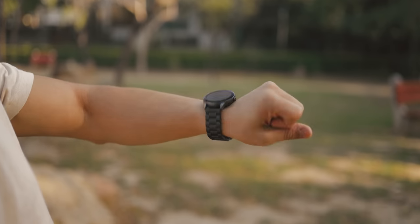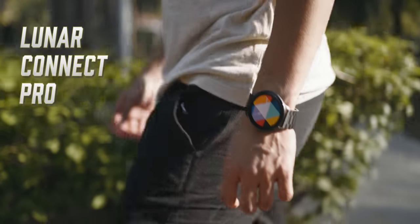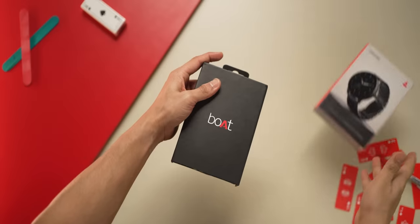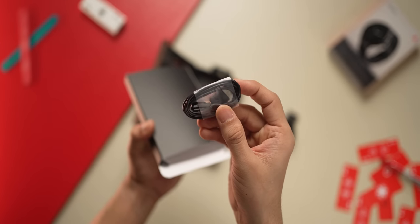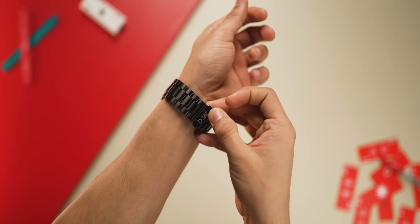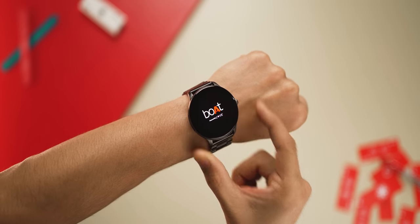You're not going to believe that this smartwatch is under 4,000 rupees. Boat has launched a brand new watch series called Lunar, and under this they've launched the all new Boat Lunar Connect Pro. It looks good and there are countless impressive things about it at this price point. Inside the bold black packaging there's the watch, a USB Type-A charging cable, documentation, stickers, and instruction manuals. The metal strap comes in full size but you can release a few clips to make it fit your wrist perfectly.